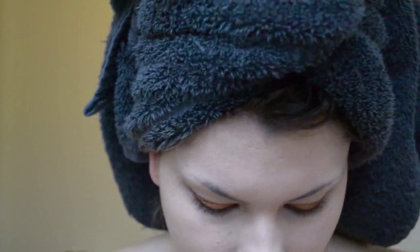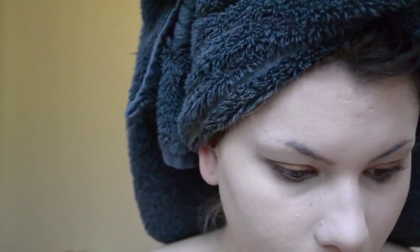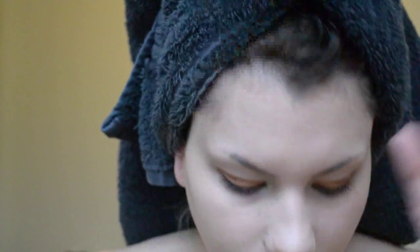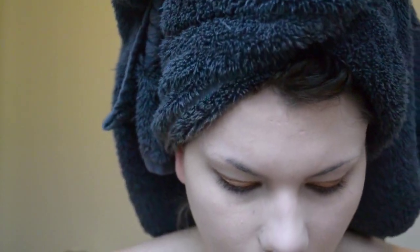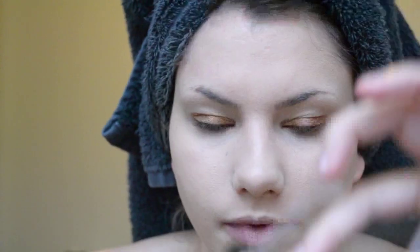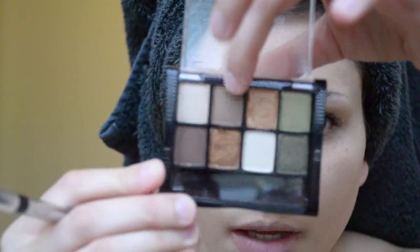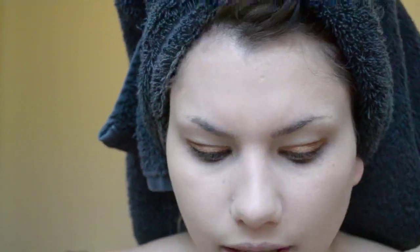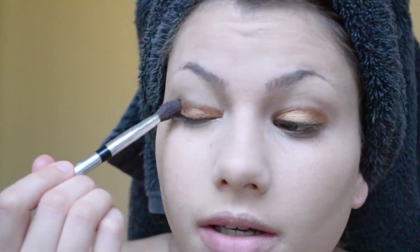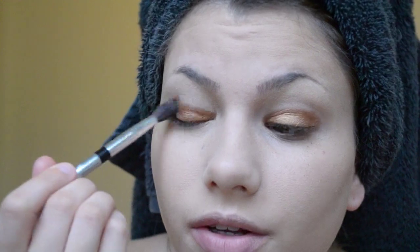The next color you actually need a brush for. I'm going to use my Rock and Republic brush — you can use whatever blending brush you have. We're going to work a color into the crease; it's a matte medium brown. Just load that up onto the blending brush and work it into the crease.